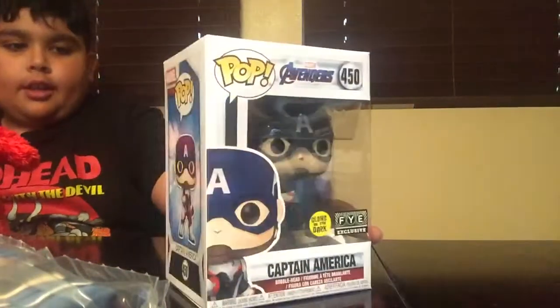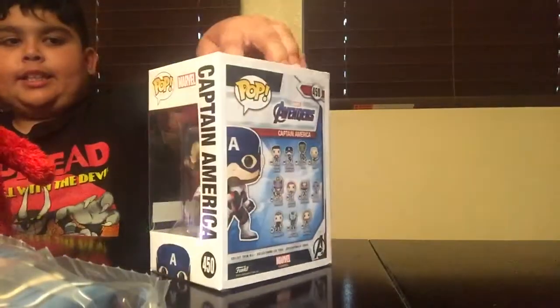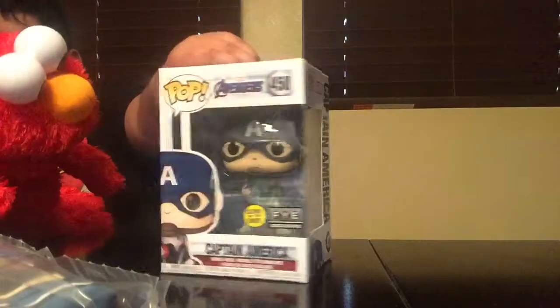Yeah guys, he looks cool. And I have to say the background doesn't say end game. And he has a different picture. Let's open him.